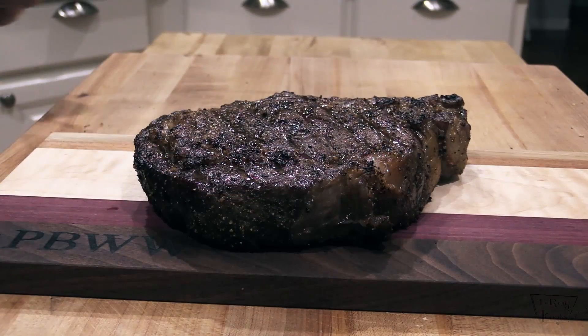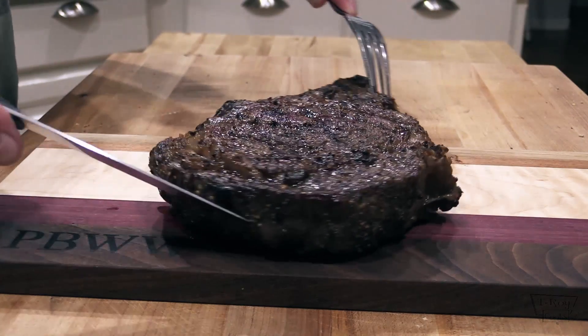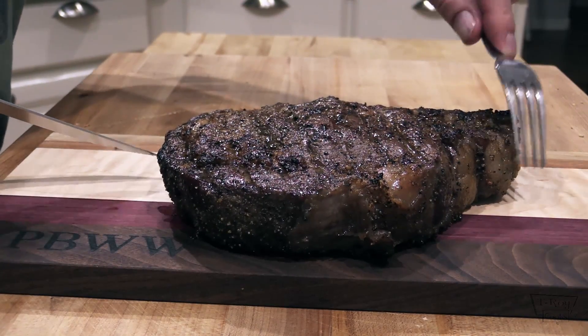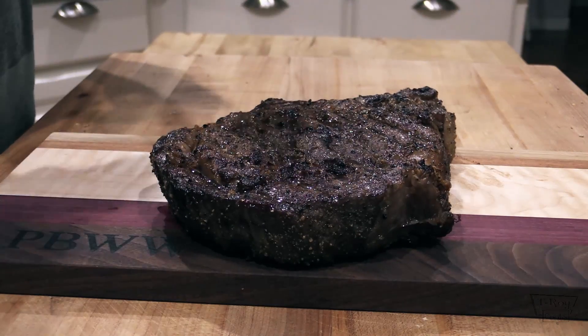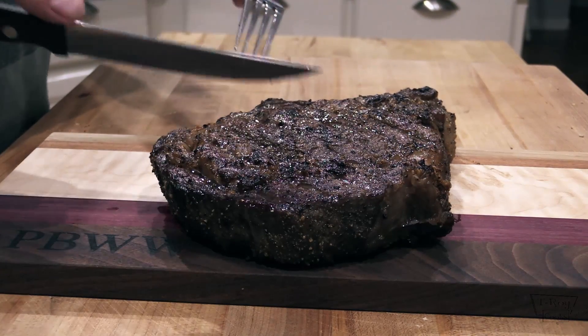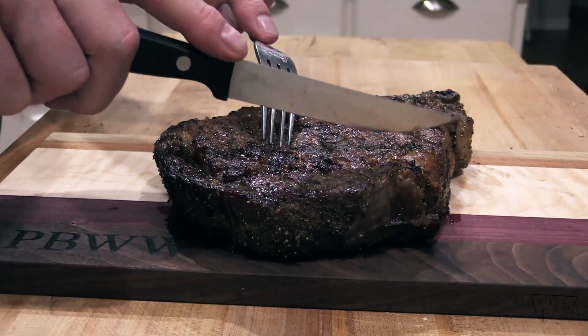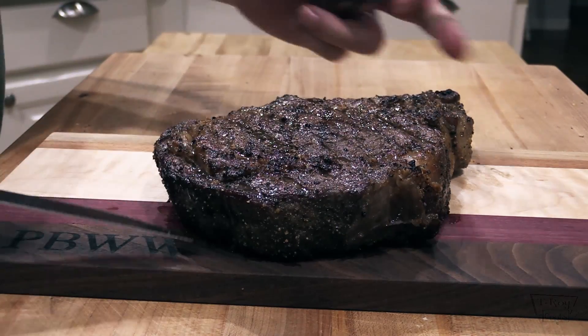Let me cut up my steak and see how that looks. Let's check out my steak here — looks gorgeous, doesn't it? That's the buttery, nutty smell from dry-aged — that's good stuff, folks. That's really good stuff. I don't want to cut this.